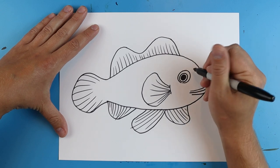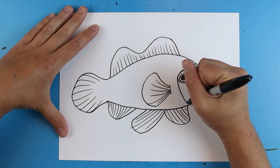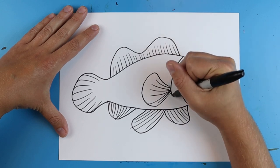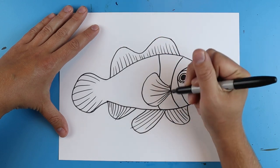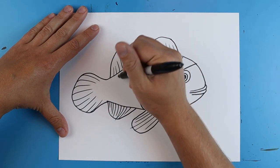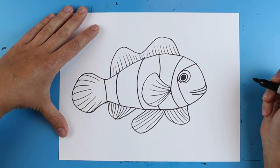Now I want to add those stripes. So starting here I'm gonna draw lines, it's gonna kind of curve around and go down to here. Then I'm gonna put another one that's gonna go right to here and then down. Draw one that goes here and then kind of curves down, one that kind of curves down here. It's gonna be one big one here and then one that curves this way on the tail.